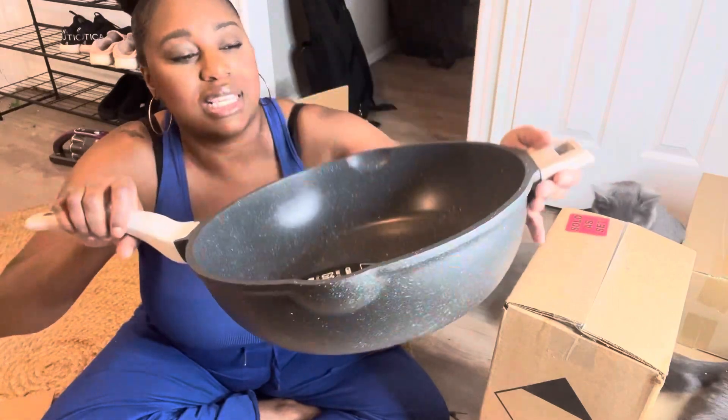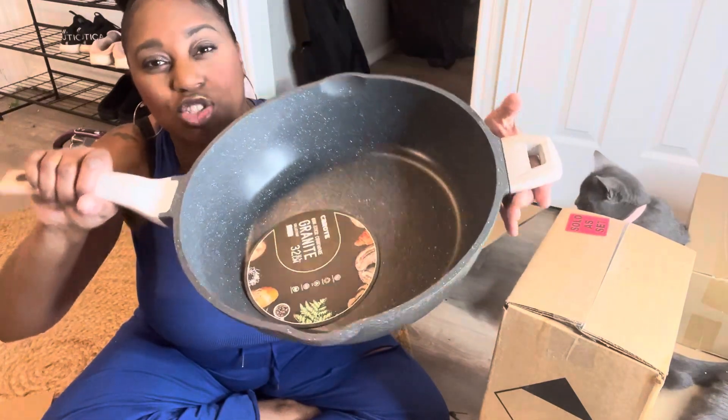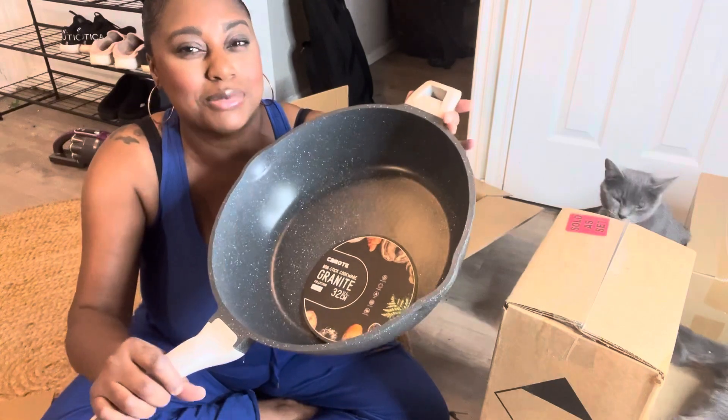Look how deep this is, you all. This is six-quarts. Imagine all the things you can cook in here. I mean, this is absolutely gorgeous.